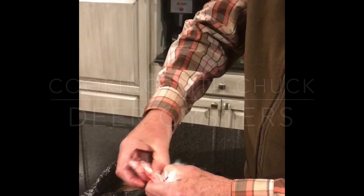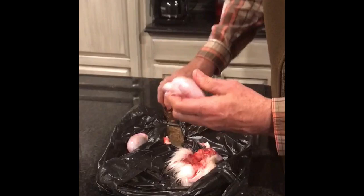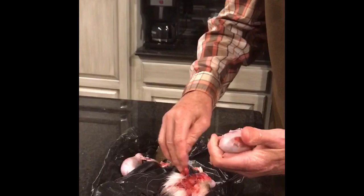We're going to take them out of the skin. Do we boil them, Jeff? Do you boil them? Yeah, you do boil first? You may need a sharper knife. Yeah, these are very sharp. Okay, now.